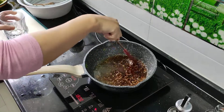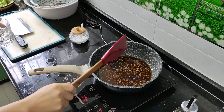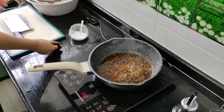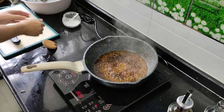She added about four or five tablespoons of soy sauce, and now a half a cup of water, and a teaspoon of salt.